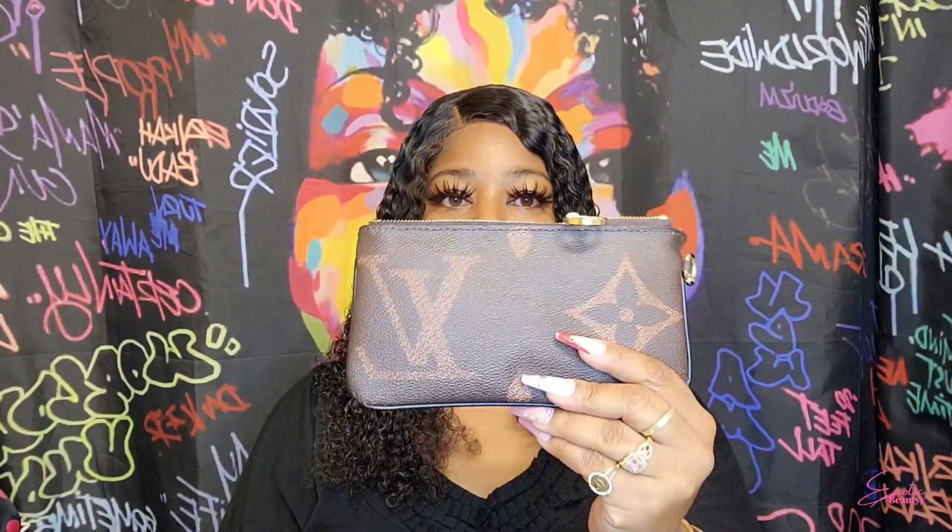This is the second one, and this one also comes in a dust bag. This is the trio pouch — you get this one, this one, and this one. Let's start with the smallest one.